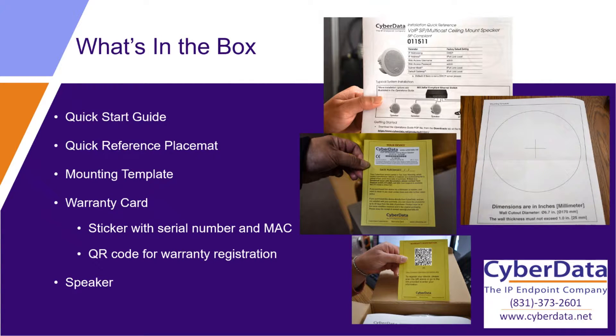As we talk about what's actually in the box with the speaker, you're going to get the usual paperwork that comes with all of our products. You get the quick start guide, the quick reference placemat, and a mounting template — that makes it really easy to know exactly how big of a hole you need to cut in that ceiling tile. It also comes with the standard yellow warranty card that includes the sticker with the MAC address and serial number, which is super important for warranty registration. There's a QR code on there so you can scan it with your smartphone and pull up the warranty registration page directly. And of course, you get the speaker in the box as well.